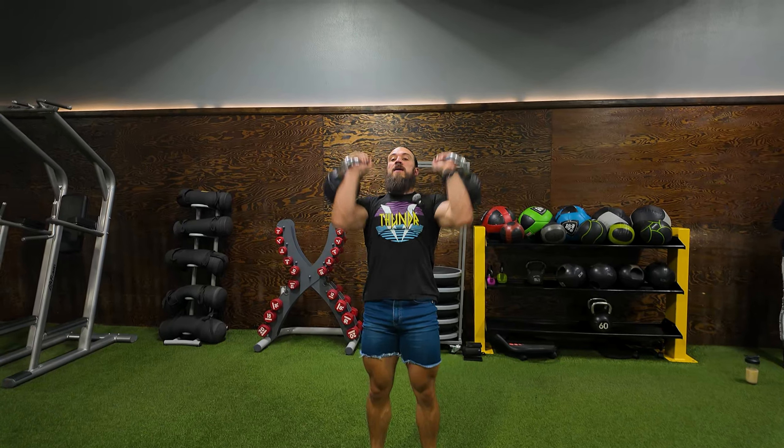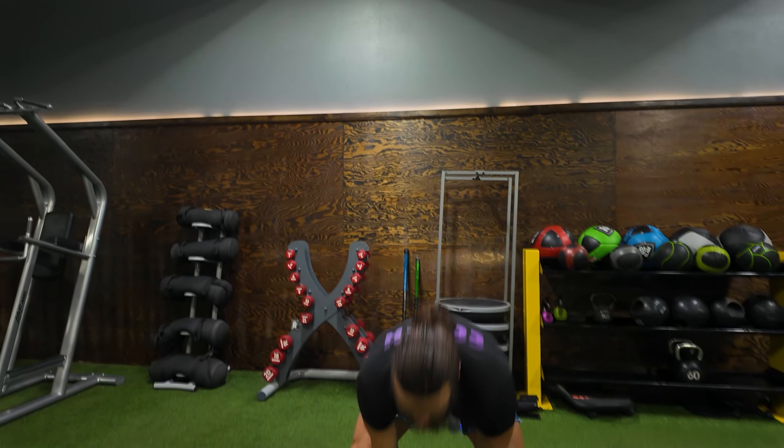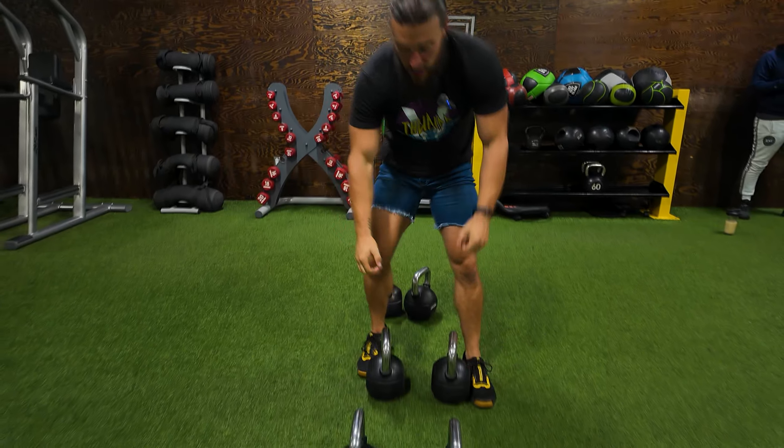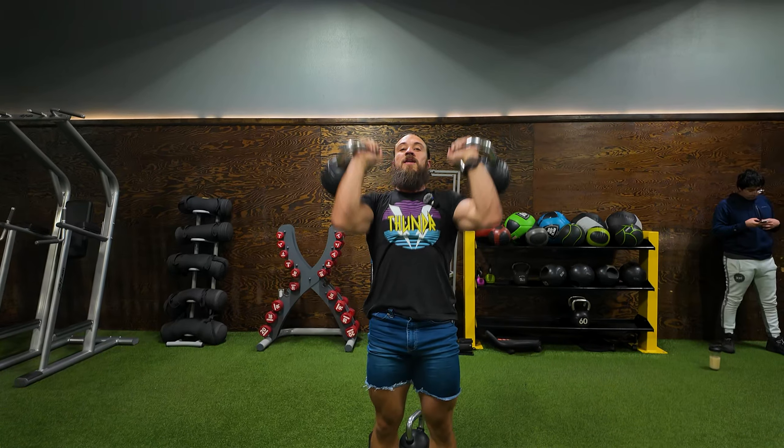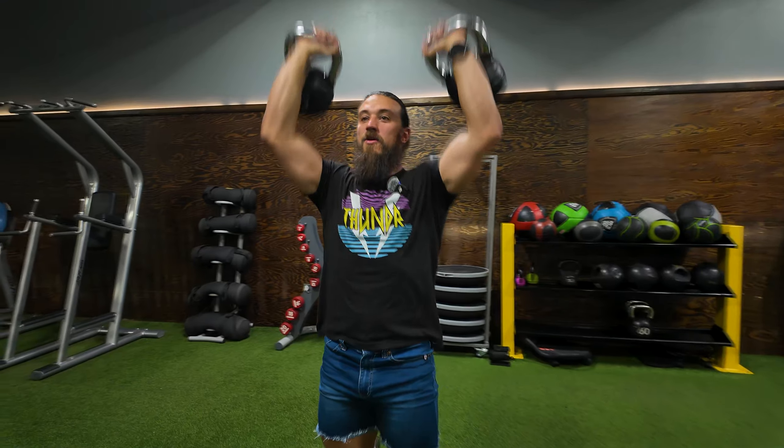So you're going to clean these bad boys up, and we are going strength presses to failure. Keep your glutes tight, your core tight, pushing your head through at the top, getting those arms fully locked out, coming to the front rack. We're just pumping away.